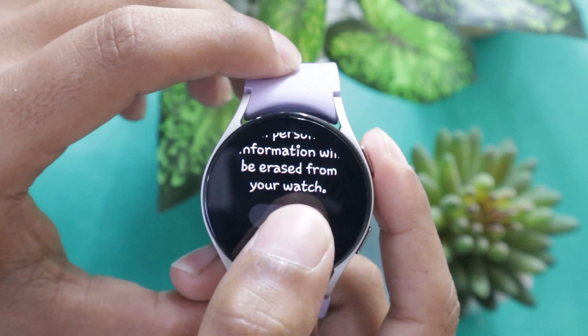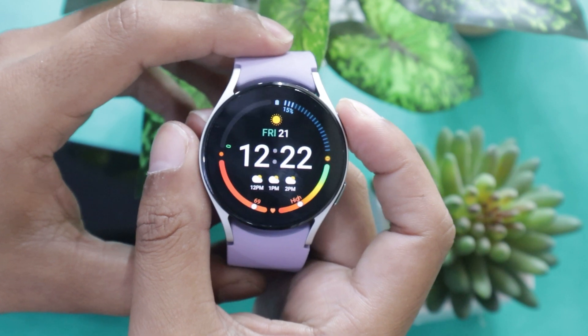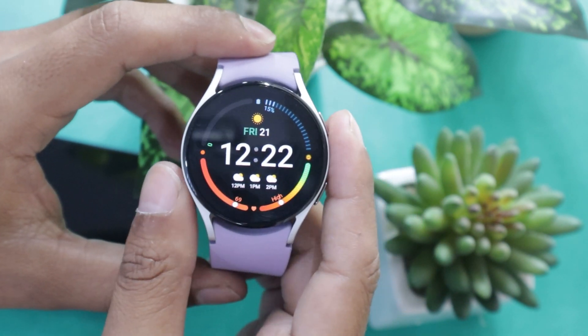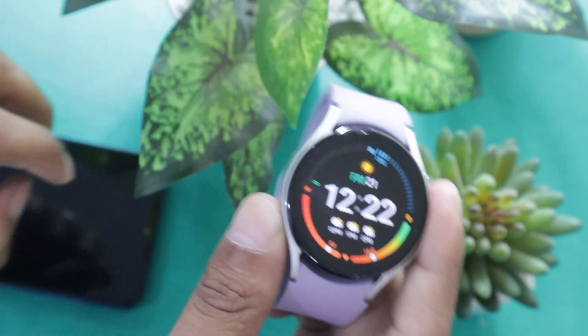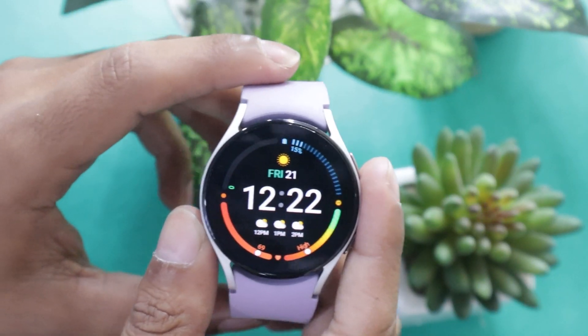So the next question that arises is, how to reset Samsung Galaxy Watch 5? There are actually two ways of resetting the Galaxy Watch 5 — it can be either done from the watch itself or it can be done from the connected smartphone. Let me show you both methods one by one.